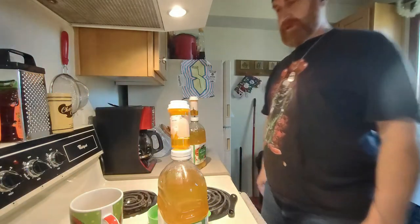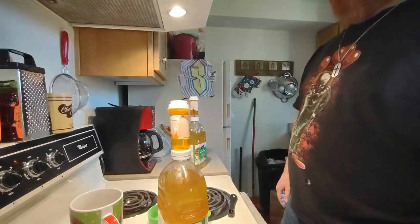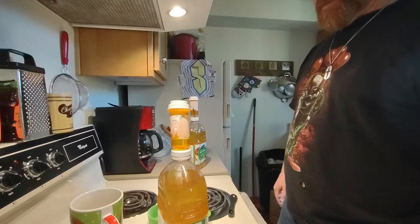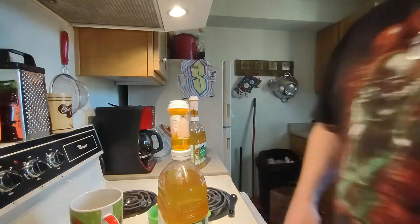I'll go set them in the dark closet, keep them warm, let them ferment. I'll see you in three weeks, after Thanksgiving.